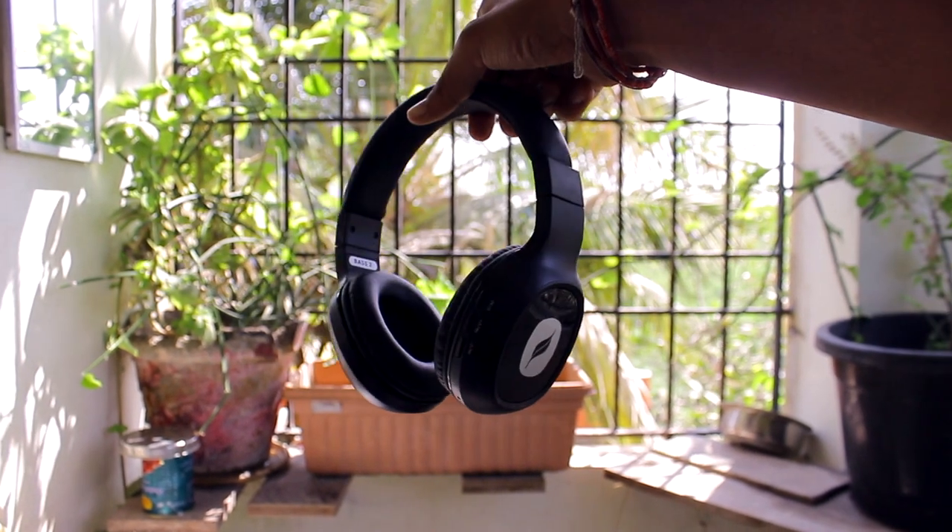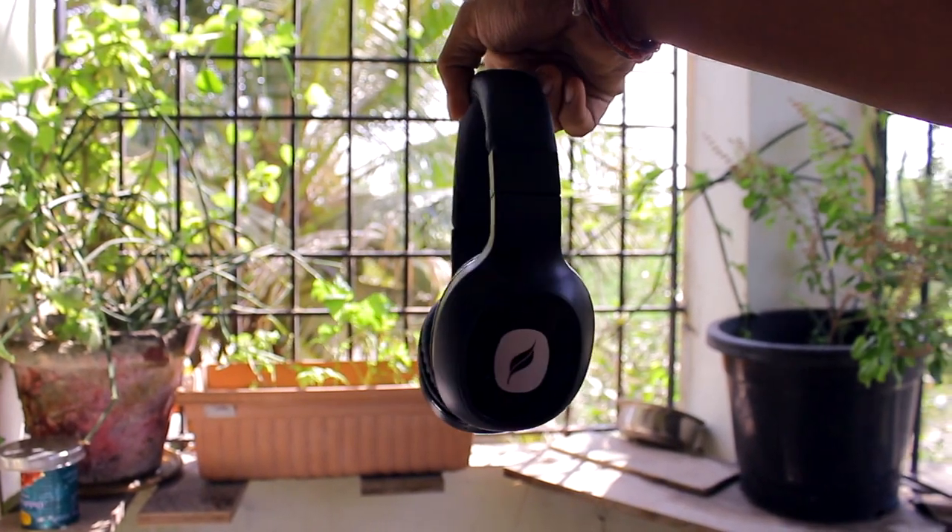Even though the headphones look much bulkier and chunkier, they are really lightweight. This is the overall outlook of the headphones — it's very comfortable and fits firmly on your ears. The noise cancelling in these headphones is tremendous. When you wear them you really don't get that much ambient noise at all — you're completely isolated from outside sounds.